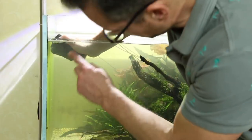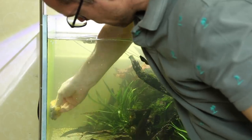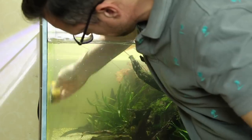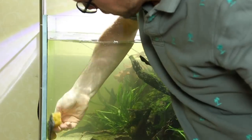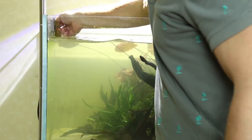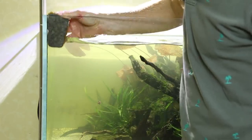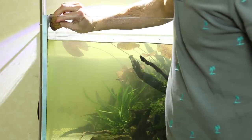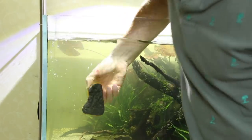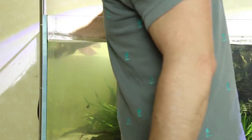Here you can see the green algae — we call this green dust algae. It's very easy to remove and tends to come back after a couple of weeks of no water changes, so for me it's just an indication that I need to do a maintenance session. I maintain this aquascape on average once a month, which is a longer interval than I'd normally do on a planted aquarium, but the fish are healthy, the plants are healthy, and there's no real nuisance algae — just some on the glass and a little on the hardscape, which is completely natural.